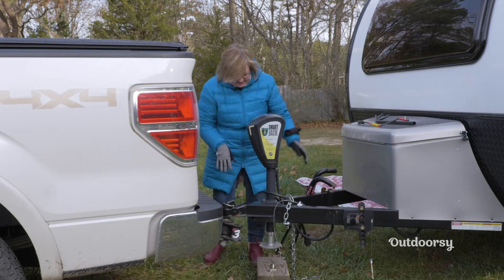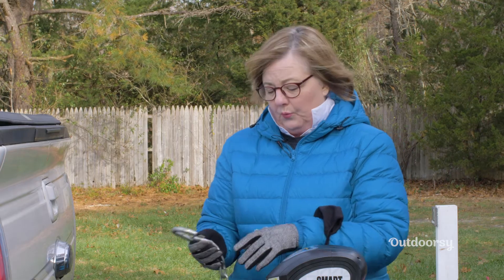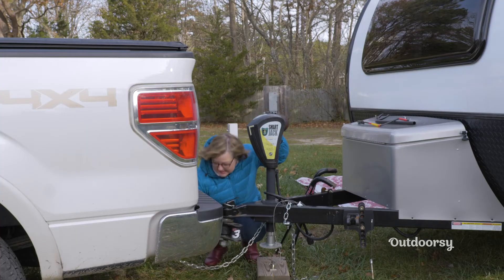After I get all of this in place, I'm going to apply my chains. These chains are rated and heavy-duty — they are not going to come off — and I'm criss-crossing them.